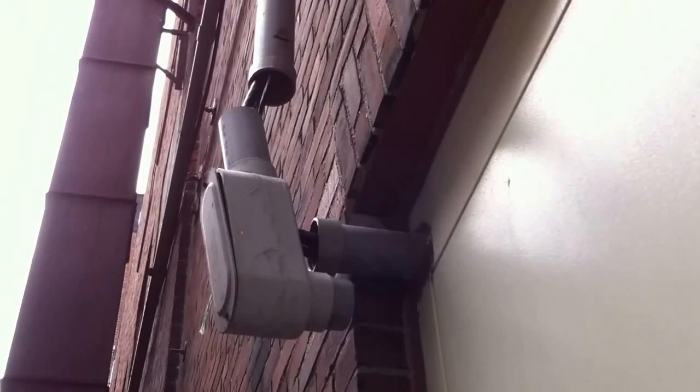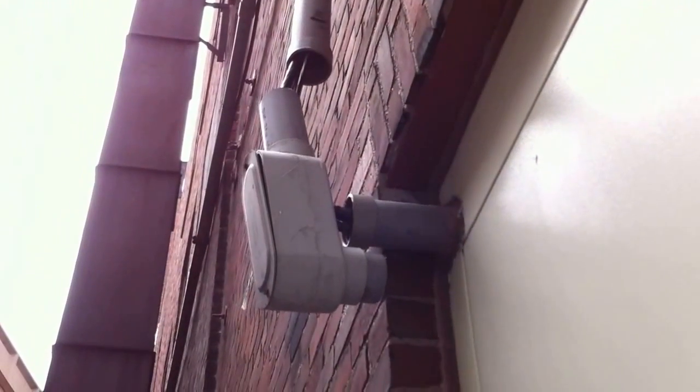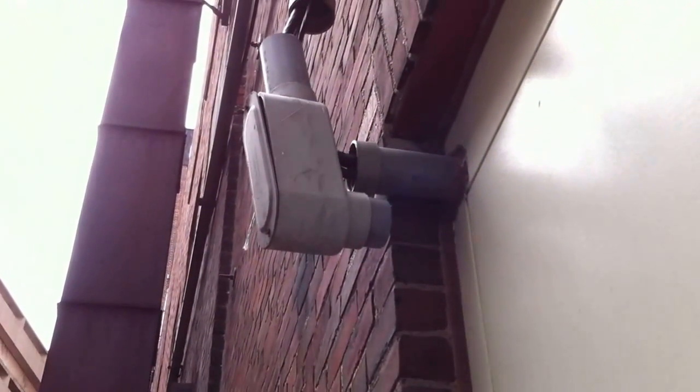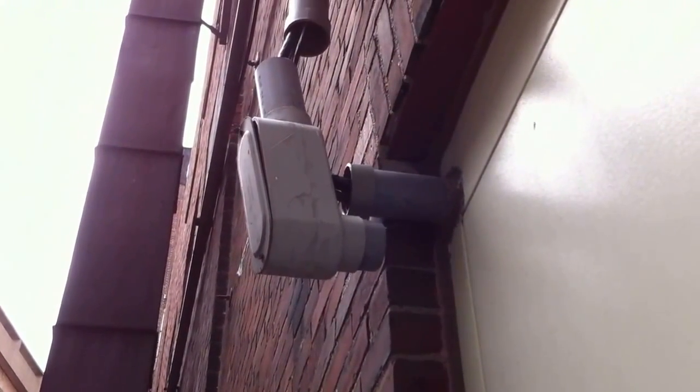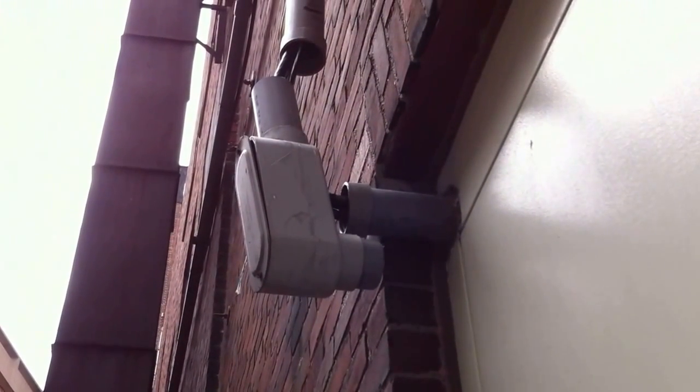They didn't actually use the raceway entry — apparently they punched their own hole. I'm only guessing that they didn't have the bending radius needed for the wires inside the LB, so they just made their own hole. In any case, we have a violation. This would be a violation of NEC 300.18.